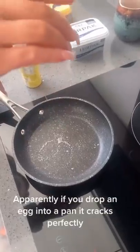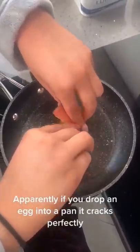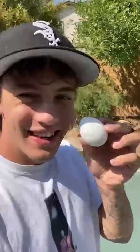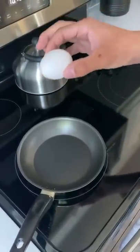Apparently, if you drop an egg into a pan, it cracks perfectly. Wow! Does that actually work? Let's find out! Alright, so the idea is that you just take an egg, and if you drop it perfectly enough, the egg should crack perfectly.